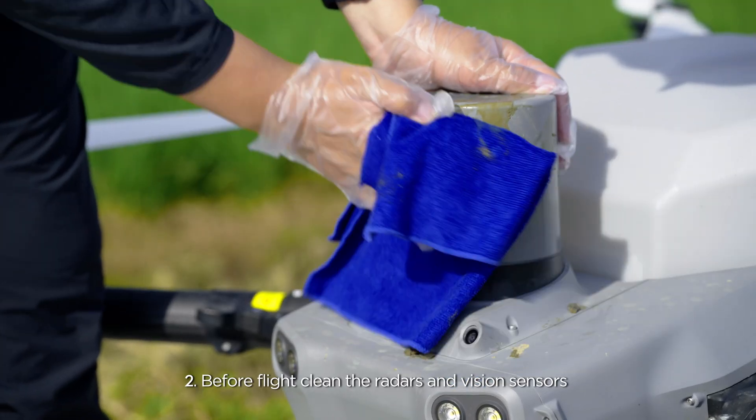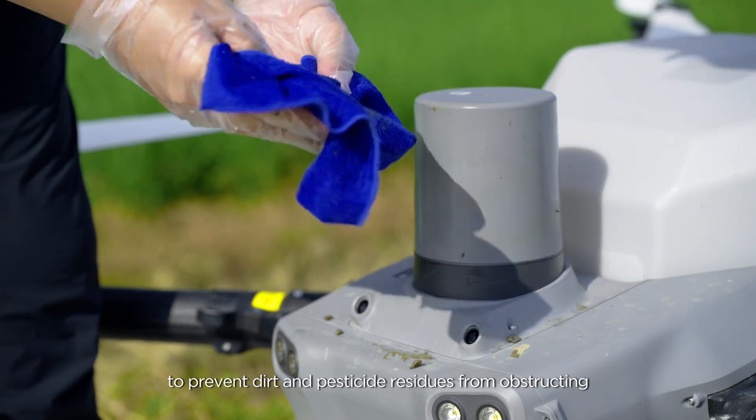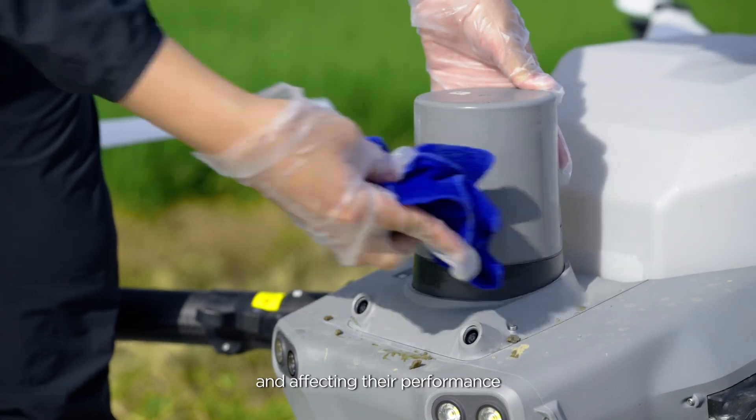Before flight, clean the radars and vision sensors to prevent dirt and pesticide residues from obstructing and affecting their performance.